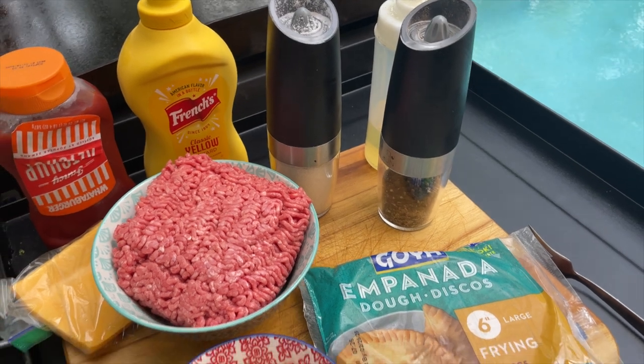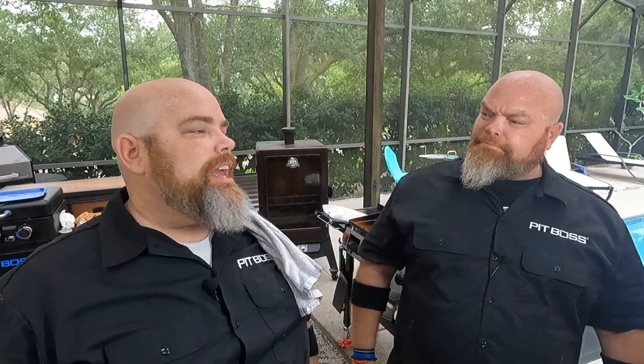Many Central and South American countries enjoy empanadas and do them in different ways. Typically you're going to find one or two vegetables and a couple of other goodies — potatoes in some, peas, corn, onions, green olives, peppers, things like that. Like we said, we want to keep it simple. This is the American cheeseburger empanada with a little bit of onion. We'll be using mustard and ketchup on the side, and American cheese — part of that because this is a cheeseburger.